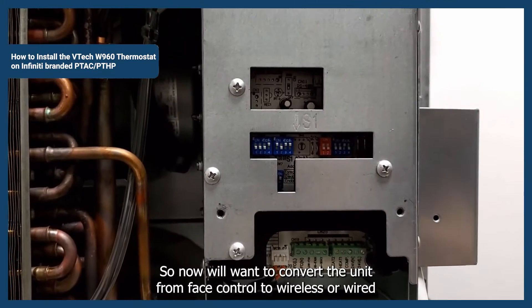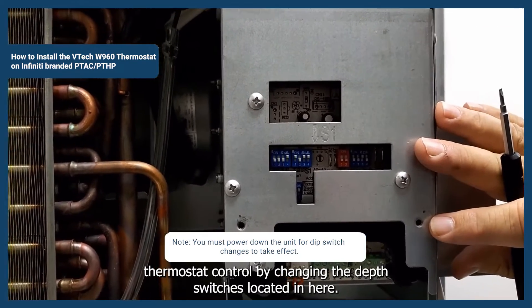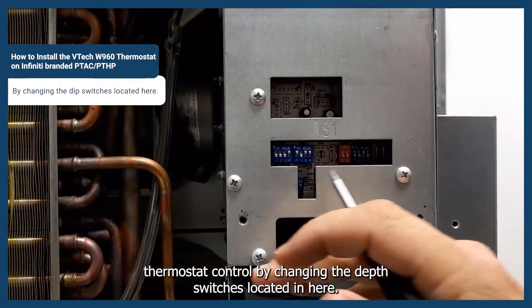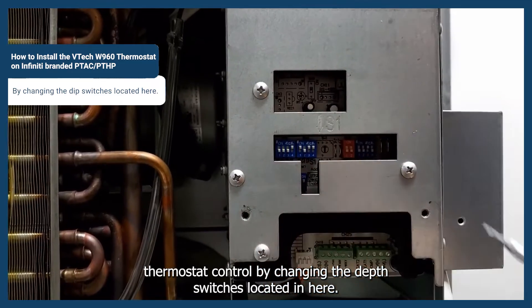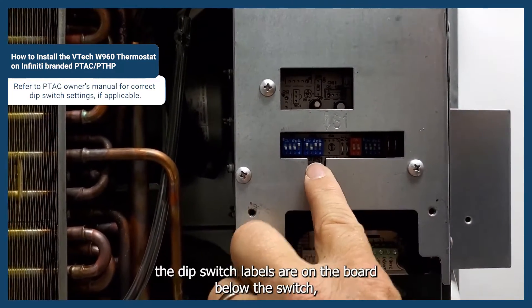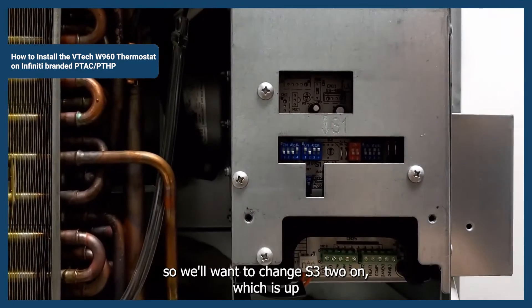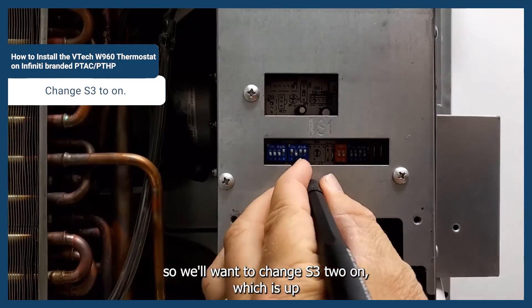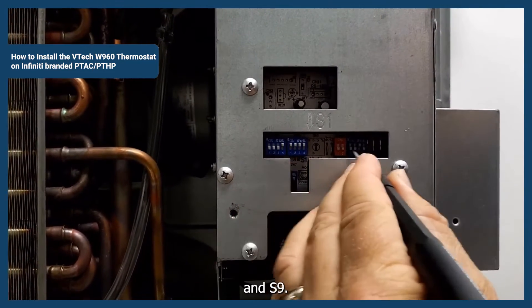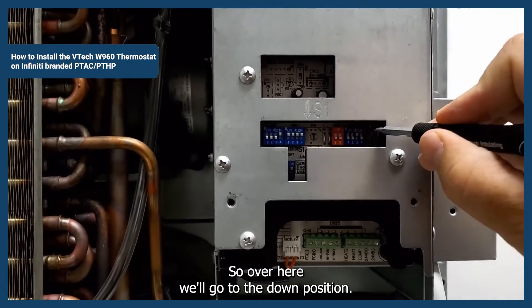Now we'll want to convert the unit from face control to wireless or wired thermostat control by changing the dip switches located in here. You'll notice the dip switch labels are on the board below the switch. We'll want to change S3 to on, which is up, and S9, which is over here, we'll go to the down position.